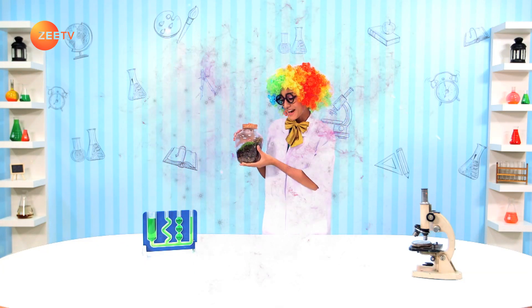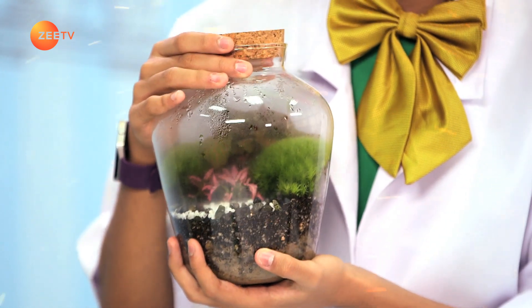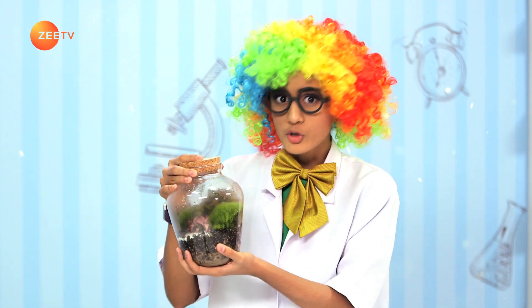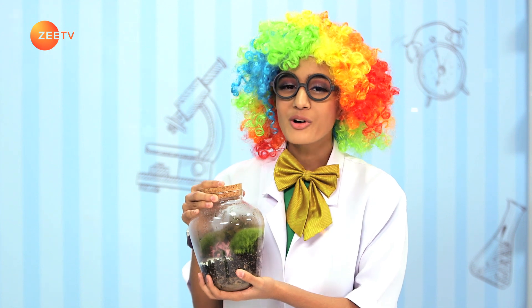Welcome to my tiny forest. Are you guys clever enough to guess what we are experimenting on today? Plants! Have you guys ever wondered what plants eat that keep them so green and fresh? To answer this, we need to understand photosynthesis.